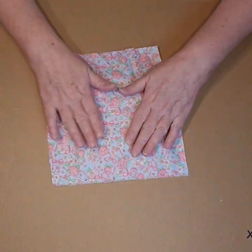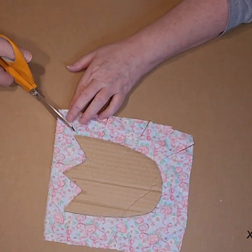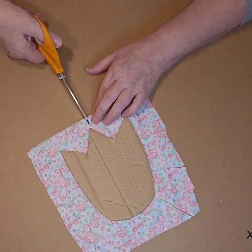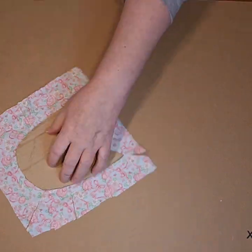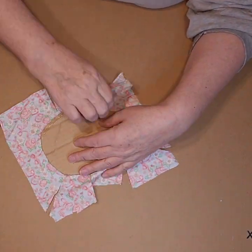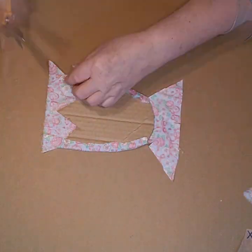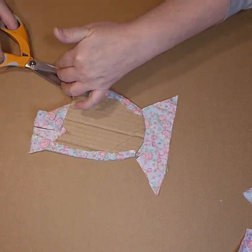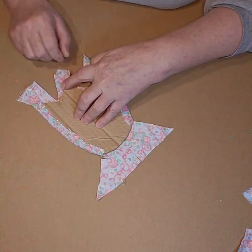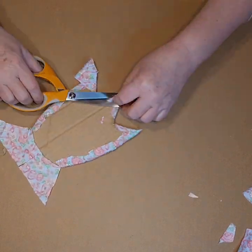But once I got all of it on there and I knew it was secure, I then flipped it over and I cut some slits in the fabric all the way around the tulip. Then I added hot glue to that side and I glued all of those pieces down. It got a little tricky at the top where the points were, but I kind of just folded them off to the sides until the points were covered and then I just went in and cut off any excess.